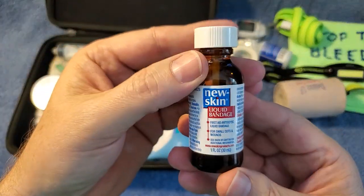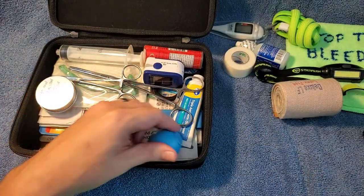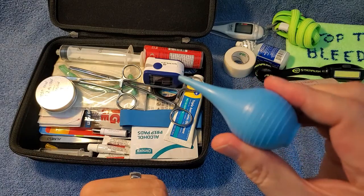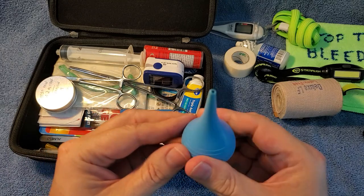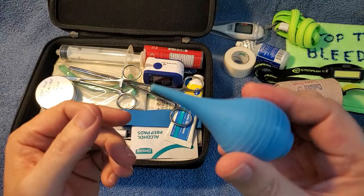This stuff is for boo-boos — it's that new skin stuff, basically like super glue, you just put it on a cut. And this is a little mini plunger, which is good for getting stuff out of your ear, or you could squirt some saline up your nose, or use it for your eye. They're useful — and fun to squeeze.